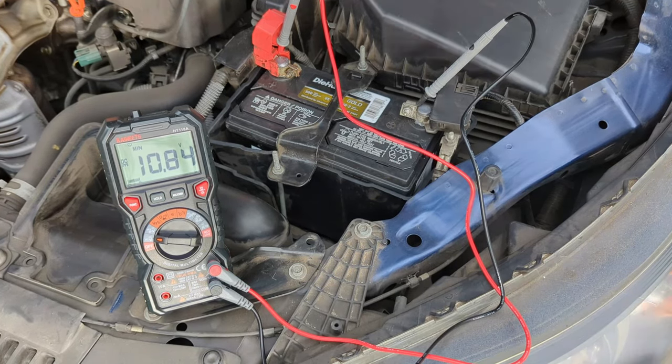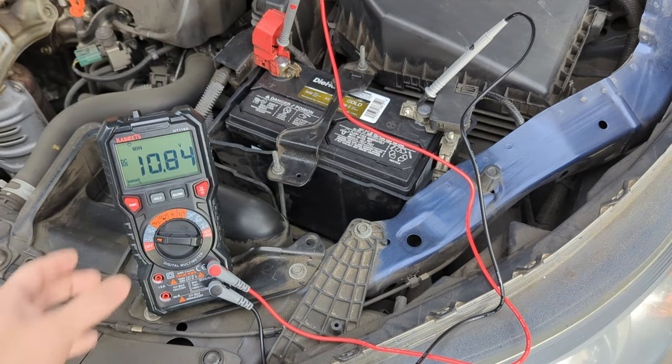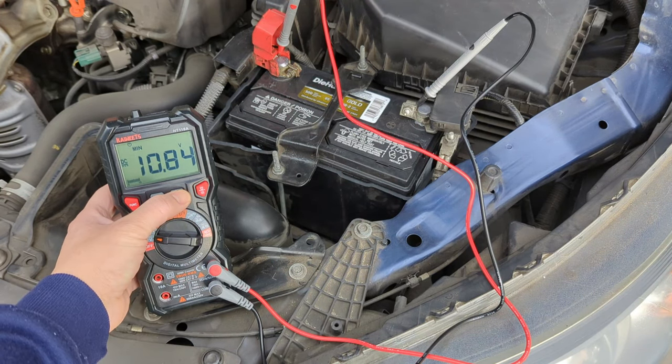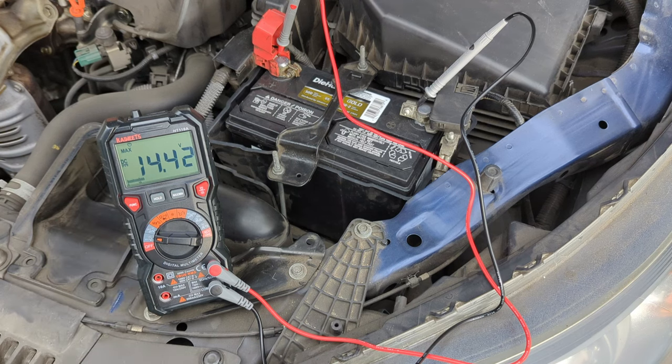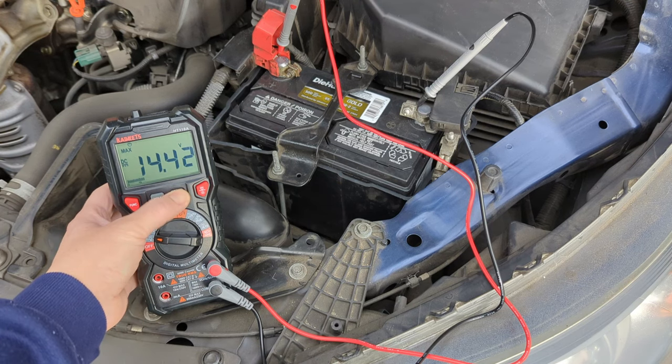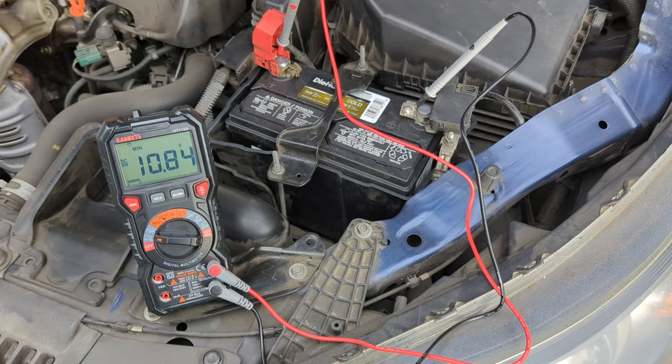When the car is running, the minimum value is 10.84 volts and the maximum value is 14.42 volts. This feature of the multimeter is quite useful. Since the minimum value is larger than 9.5 volts, this battery is good.